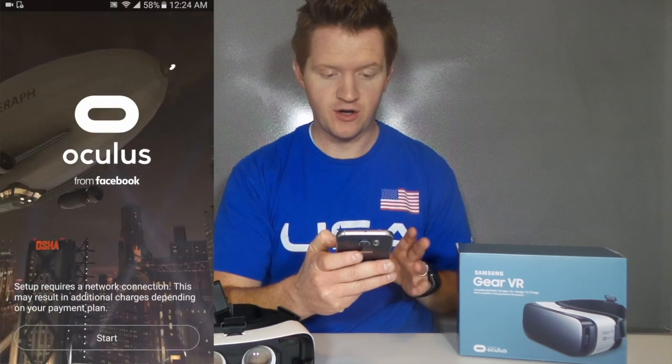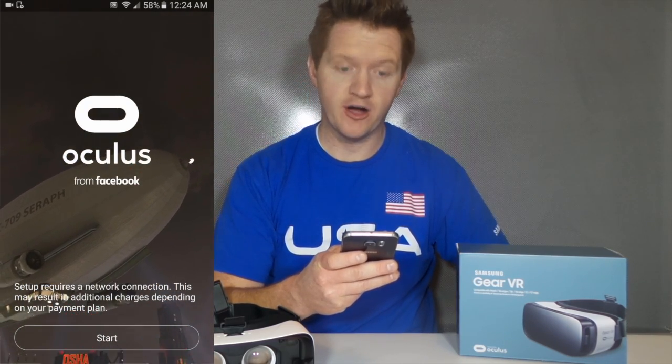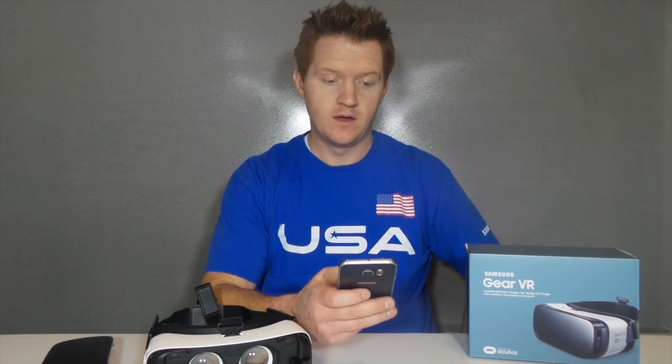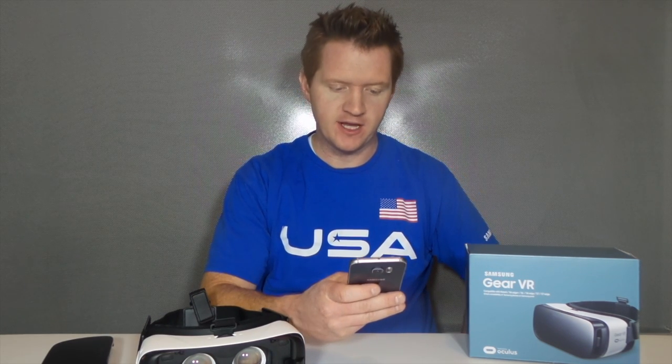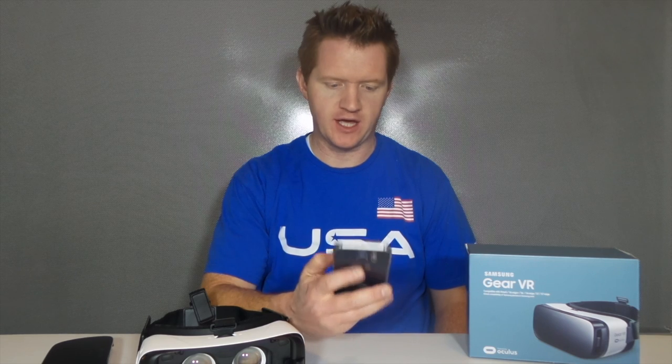Now it has installed all those apps. What we need to do is set up an Oculus account. Now that I have verified my email address, I need to add — or I can choose to skip — a payment option in case I want to buy games.